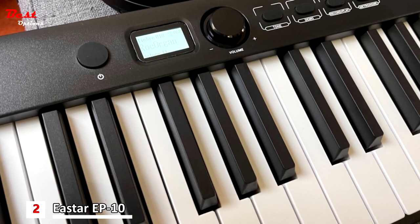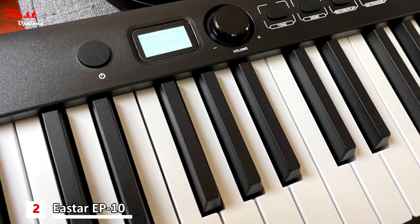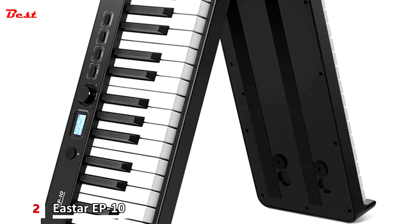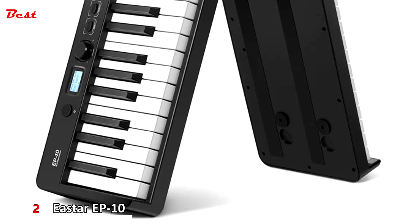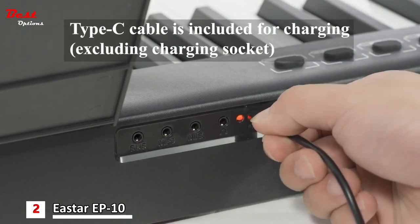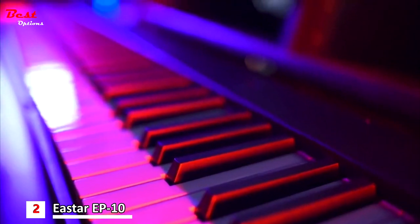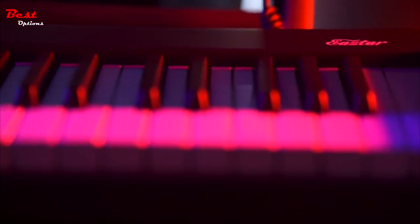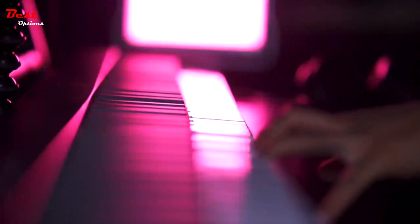You can easily select the Bluetooth name of the piano in the MIDI setting interface of your device or software, enabling seamless integration and enhancing your learning experience. Furthermore, the piano offers various sockets, including headphone, AUX out, and USB MIDI, allowing you to connect headphones, pedals, audio devices, computers, and more, for a customized and immersive training experience.